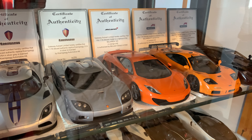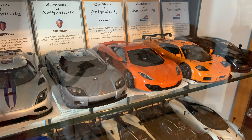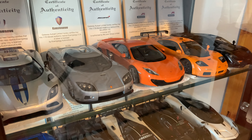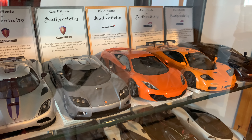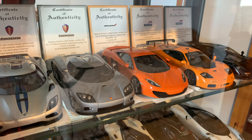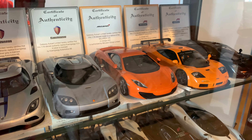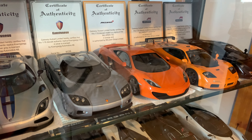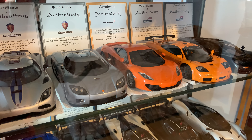I remember buying the CCX around 2011-2012 when it first came out and I paid around £150 for it — not really expensive at the time compared to CMCs, Exotos, or resin models like MRs and BBRs. I wanted a model that was fully openable, diecast, with a really good level of detail, and Auto Art completely ticked all those boxes. It was affordable, had really high levels of detail and craftsmanship, and I love that you get the certificate, the leaflet, opening tools, magnifying glass, and cleaning cloth — it's really the whole package.